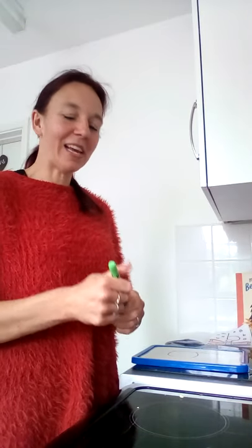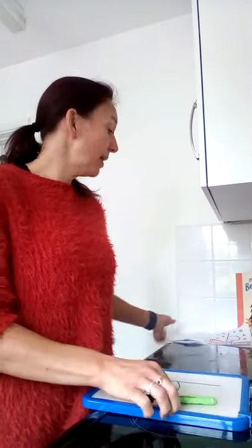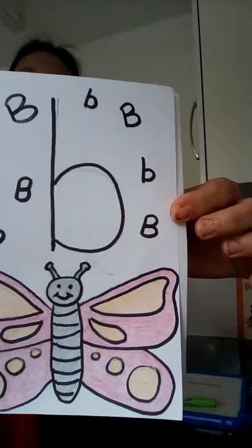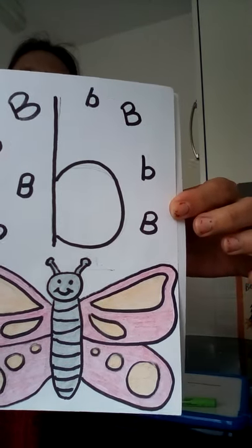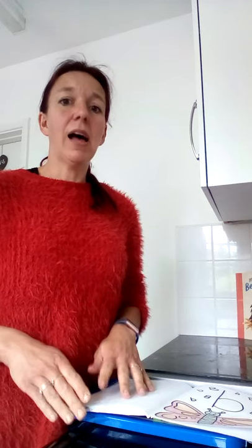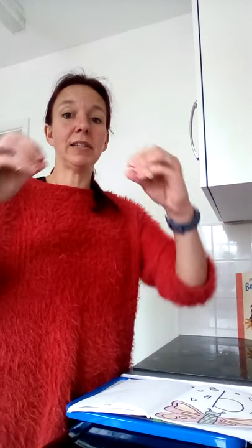Well done, everybody. And I've put my b in my letters and sounds book - I've had a try. Do you think you can do it? Can you practice? B for barbecue, which I won't be having today because it's raining a lot outside. If you want to do your b with your hands, you can try this way.